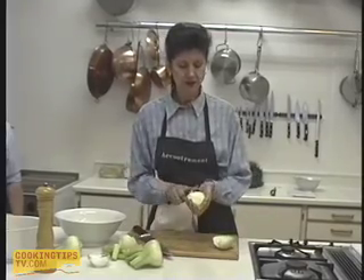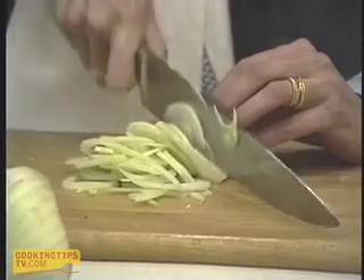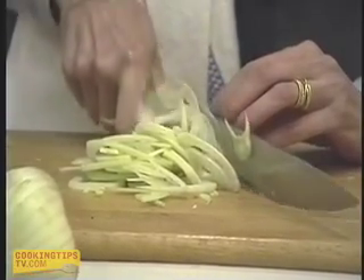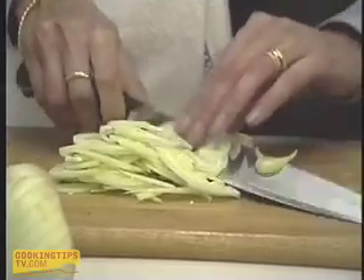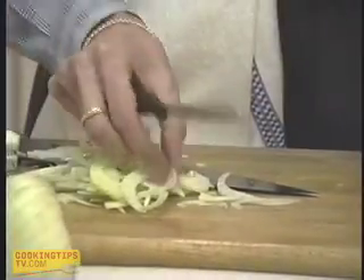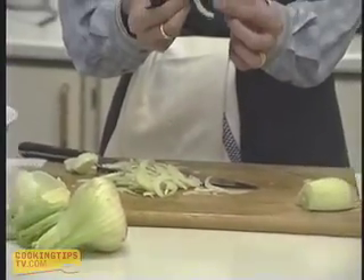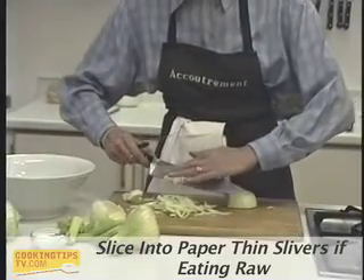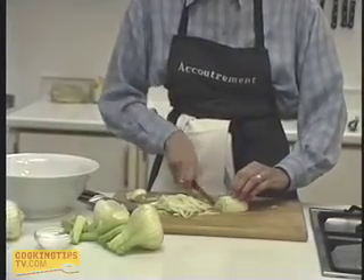We're going to cut this down into nice fine rounds. If you have difficulty using a chef's knife, use a small serrated knife — it works just as well. If you're going to have fennel raw, you want it in really nice, fine little slivers so they coat nicely in the dressing. Appearance-wise and taste-wise, it's got a much better flavour that way — fine and feathery.